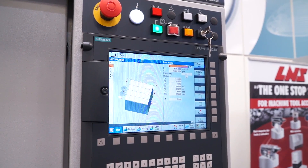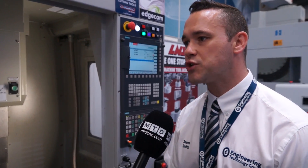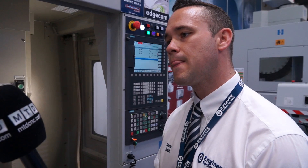With this Siemens control, does this have ShopMill? It does — it has ShopMill. So it's conversational? It's fully conversational programming. Okay, let's see the machine in action.